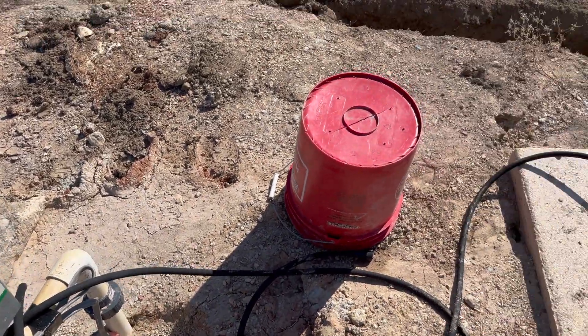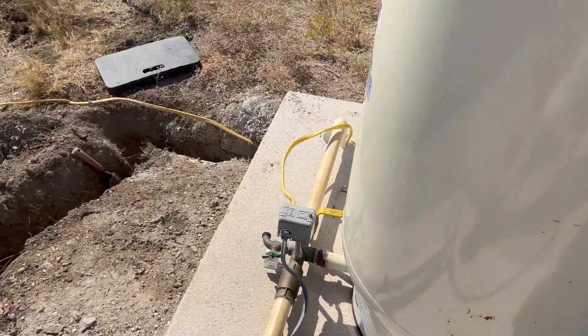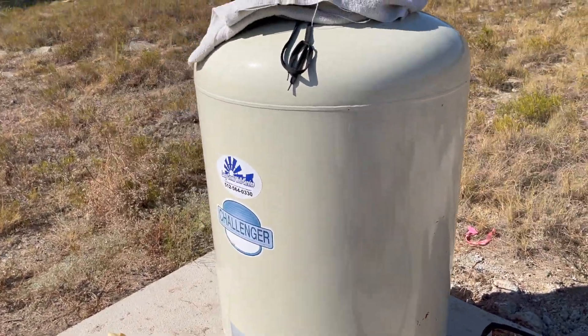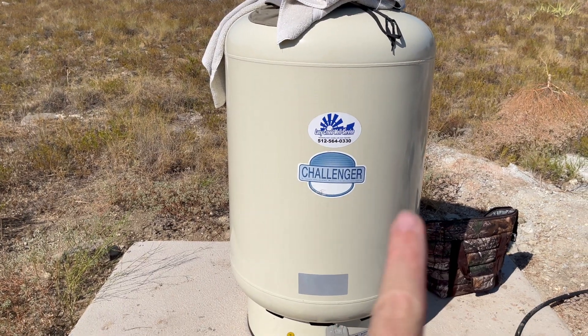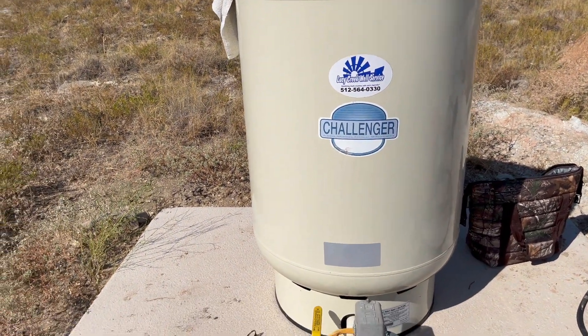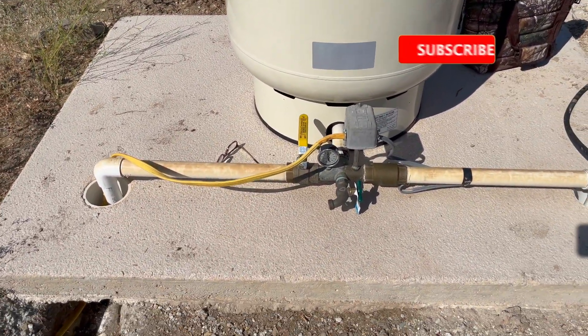This plumbing runs over under the ground to the reservoir here. This is about a 35-gallon reservoir — it was included — but you might want to consider a larger holding tank if you have a large family, as that will reduce the load on your pump and extend its life. The final step is getting power run; you can see the yellow wire there. Power is completed, but we're going to go backwards and show how that was done.